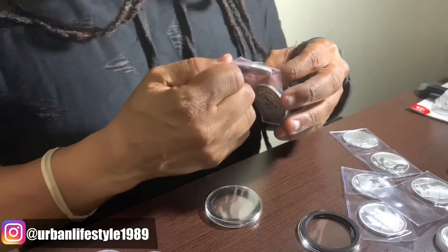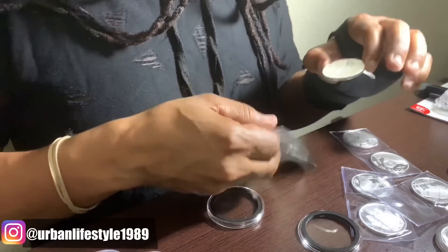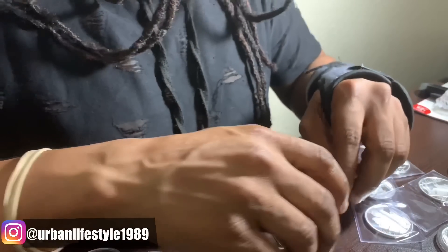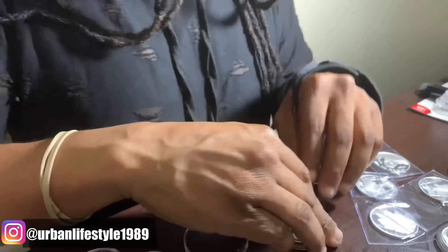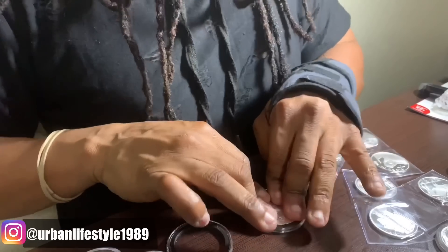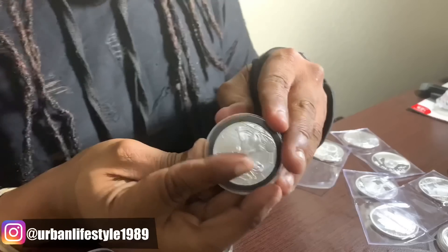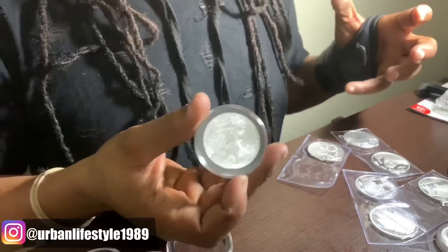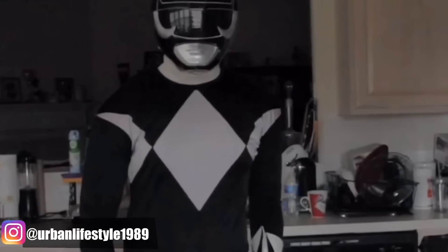Now let's do the eagle — the 2015 eagle. Put it in its respective capsule and close it off. You might have to touch the sides just a little bit to make sure it's a tight, snug fit. Close that baby up — airtight. It looks like those little Power Ranger coins. It's morphing time — Black Ranger power! Now let's go fight some monsters.